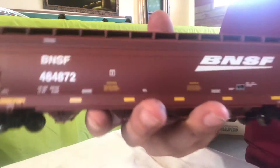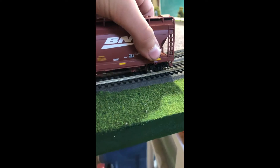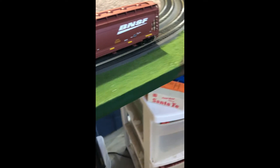Anyway, let's go over and put it on the track and see how it works. We get this all set up on the tracks here. This car isn't super weighted, but it's heavier than our other green cars, or a lot of our other ones.